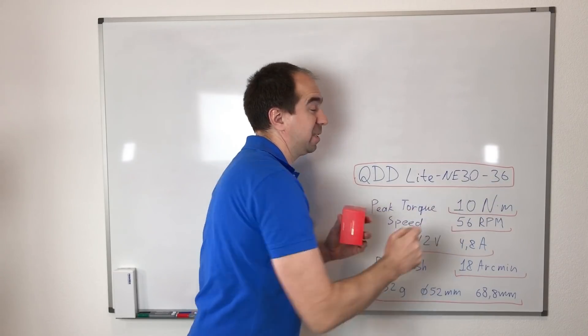By the way, this number 36 means that the planetary gearbox ratio inside of this actuator is 36. I will show you what is inside.